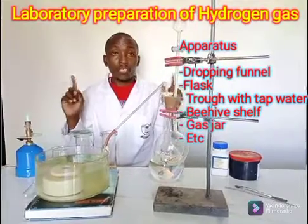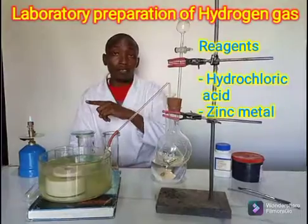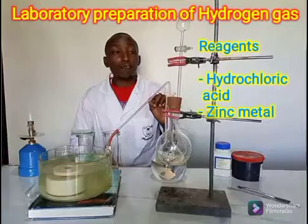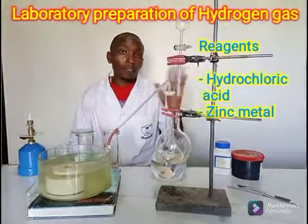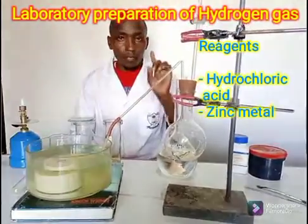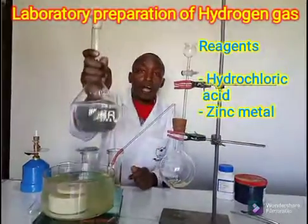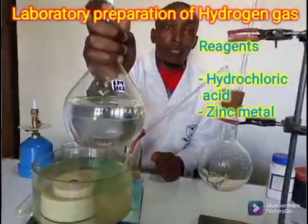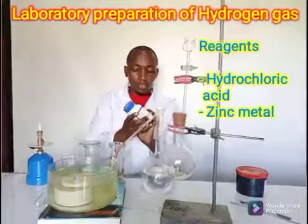I'm going to use two reagents. Generally when a metal reacts with an acid, we get a hydrogen gas as one of the products. Therefore I just need to choose two — one metal and one acid that are appropriate. So for today I will use hydrochloric acid, that is HCl, at a concentration of one molar. And I'm going to use a metal — zinc.